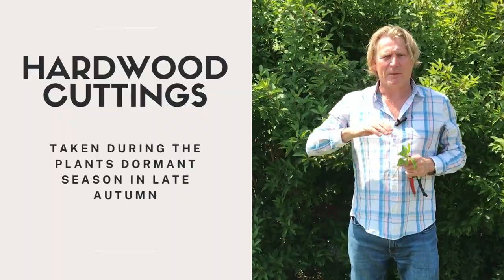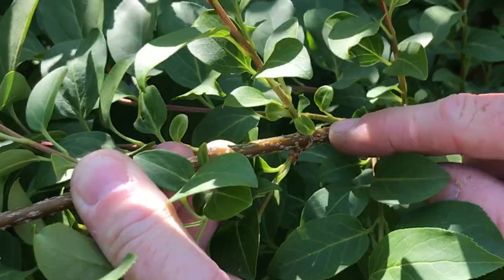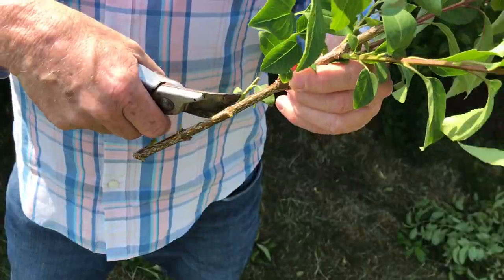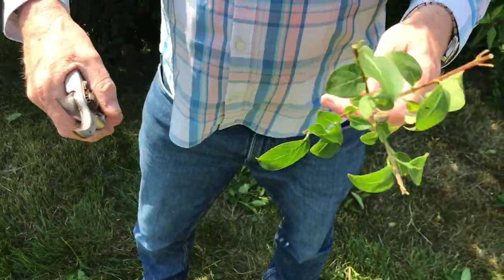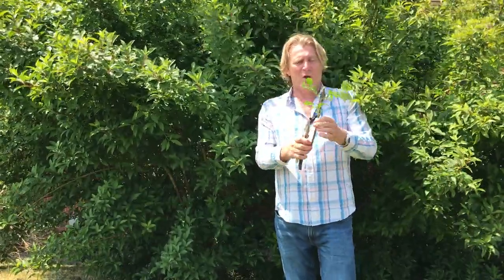During the winter time you can take hardwood cuttings — that's late autumn into winter. A lot of these soft branches would have turned into a thicker, harder wood, as you can see here. You never want a cutting bigger than the thickness of a pencil. You take some of the side branches and do cuttings very similar to that. Obviously during the winter time you can take cuttings from that to root, and you can do it in a couple of ways — either dip it into rooting hormone powder and put it into pots, or push it straight into the ground.